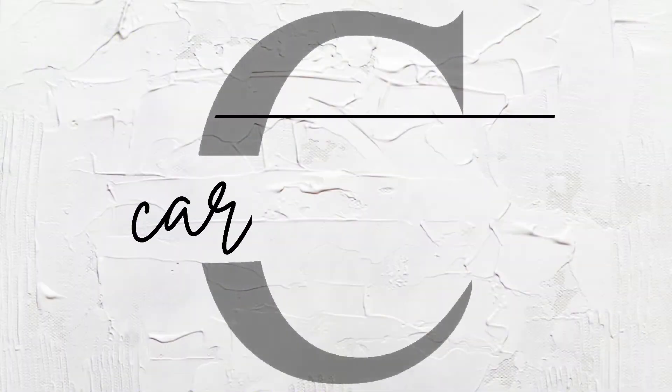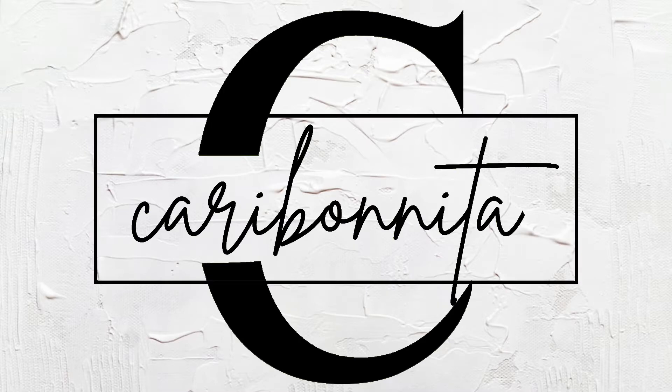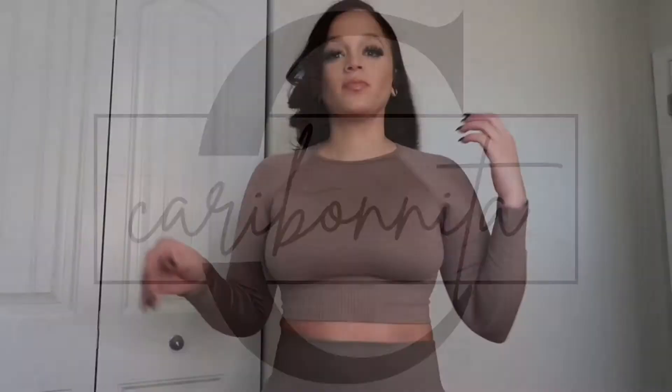Hey y'all, welcome back to another video. It's your girl Shy, and in today's video we are going to be doing a try-on haul. If that's something you're interested in, stay tuned. If you're returning, hey girl, and if you are new, thank you so much for tuning in. Don't forget to hit that subscribe button so you can be here for more content in the future, and leave a big thumbs up.